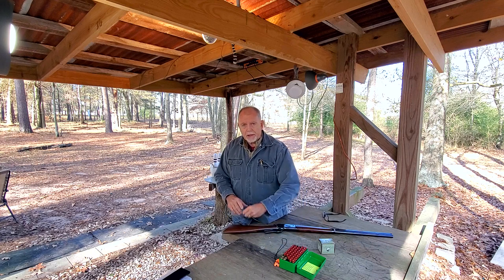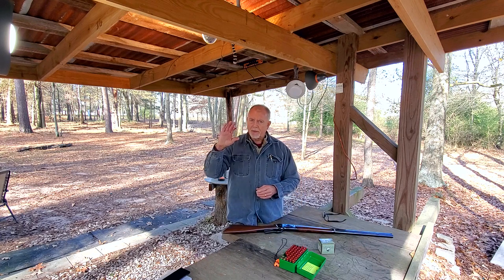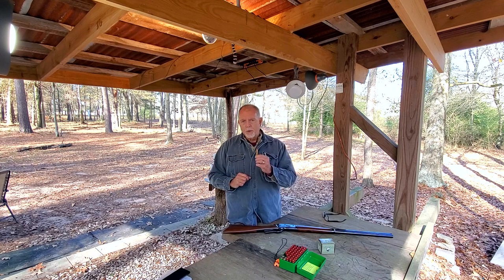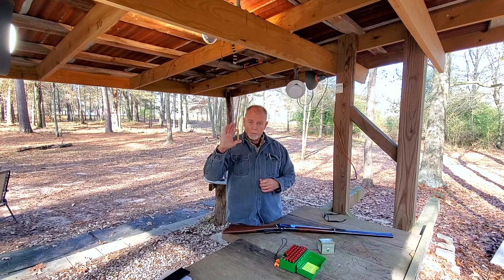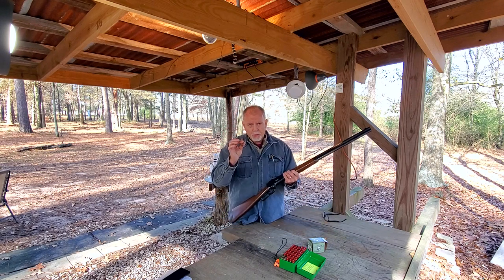My original hand load had 50 grains of Varget powder. By the hand load manual that I used, that is a fairly moderate load. Now, the near maximum hand loads I put together are using — both hand loads are using — the 405 grain hard cast bullet from Acme. This near maximum load has 54 grains, and if I recall correctly, the manual says 55 is maximum. But I had to compress the powder — it is a very compressed load at 54 grains, so I'm not sure how much more Varget powder I could safely fit. I'm going to load three bullets.